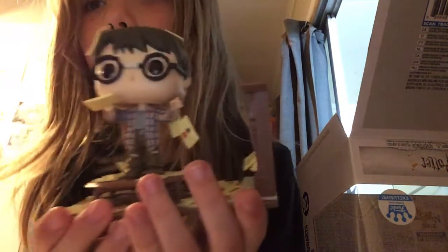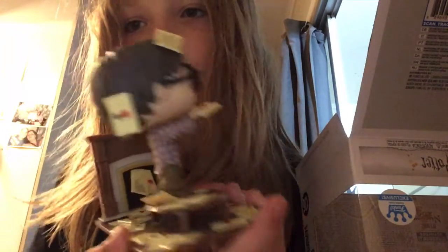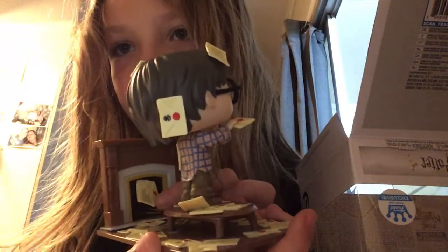So let's have a look at them. That's the Harry Potter. You can have a look right there — that's the chimney.